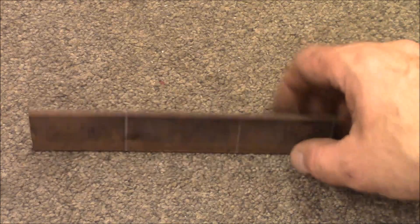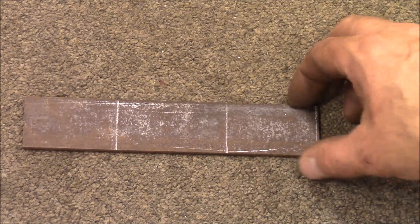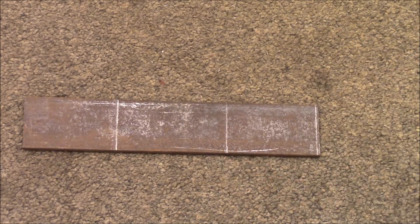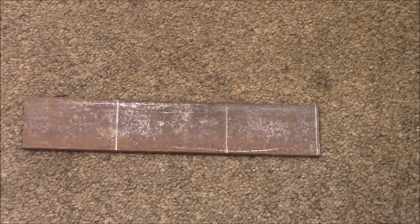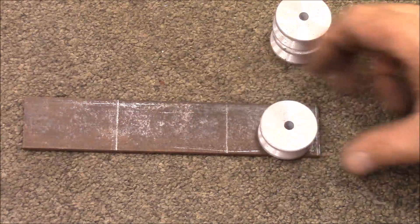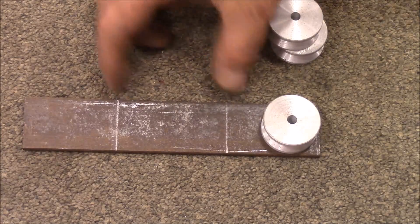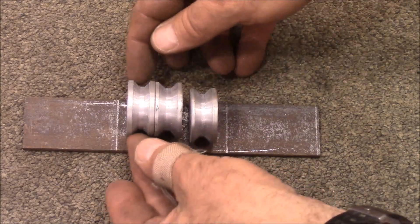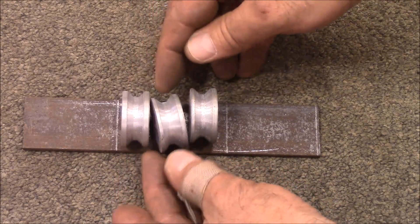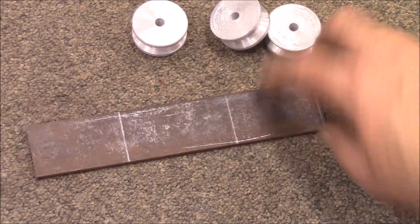Here's a piece of eighth-inch by inch-and-a-half steel strap, and I've got it marked off to fit the wheels. They'll sit down in here and it gives plenty of room for the rope to go through. This is how wide it needs to be for the three of them plus spacers in between. I want to make sure they have plenty of room to move. The next thing I need to do is get this bent.